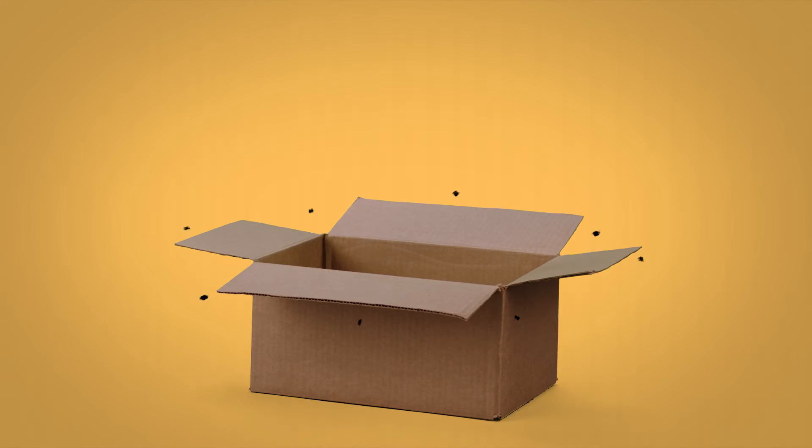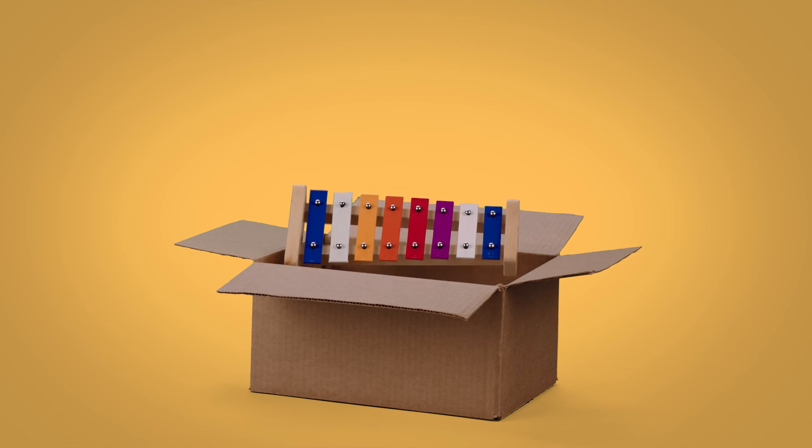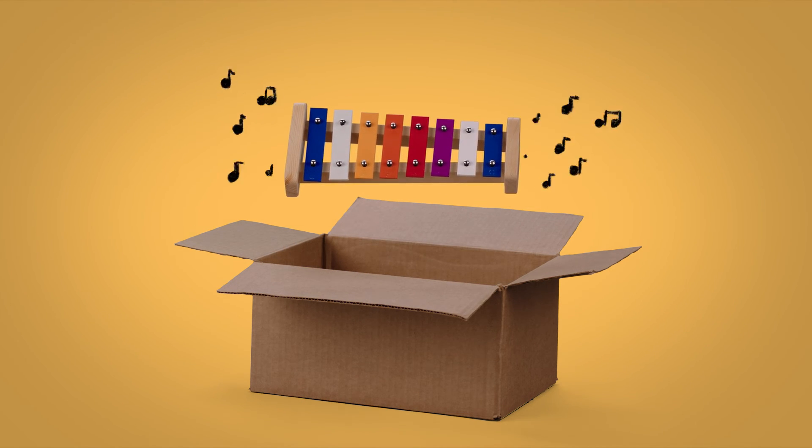By getting your music delivered as early as possible, you're giving our editors a chance to listen and playlist your music. So get to it.